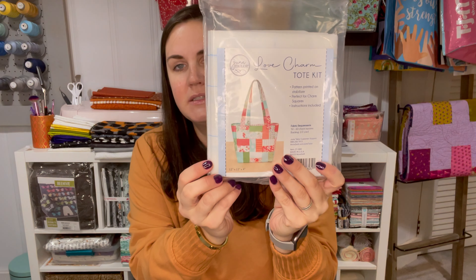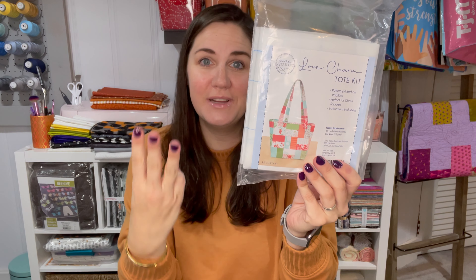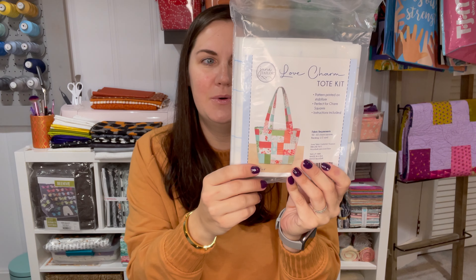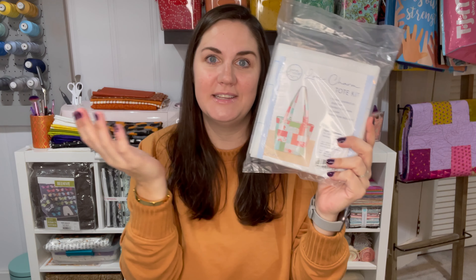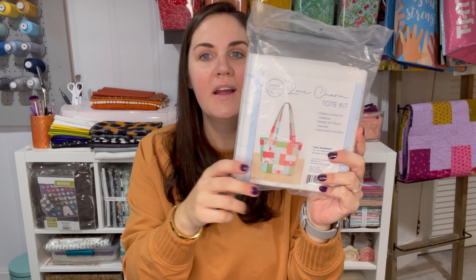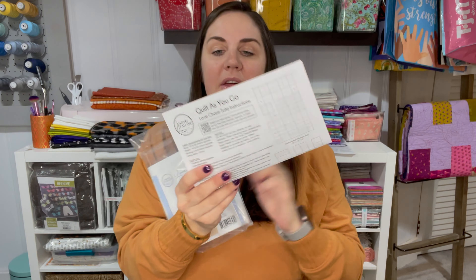Next we have three Lighthearted charm packs by Camille Roskelly from Moda Fabrics. These retail for $35.94. Sweet sentiments radiate from the Lighthearted collection — fanciful florals, hearts, bows, and stripes are filled with frothy colors of pink, blue, green, and red. You will fall head over heels for this fabric, and with three charm packs to enjoy, there is plenty to cherish.